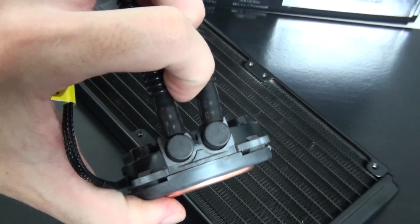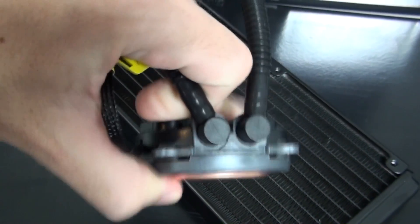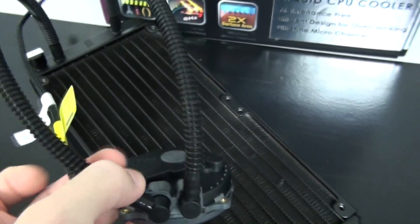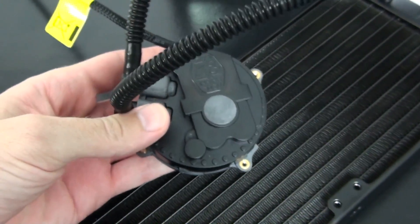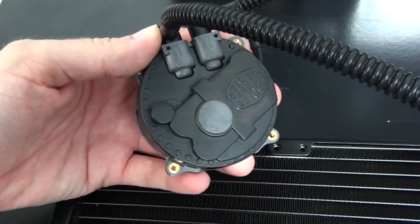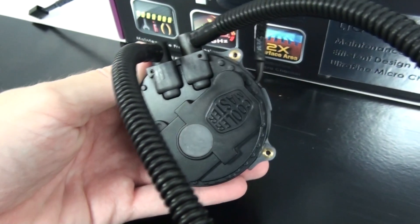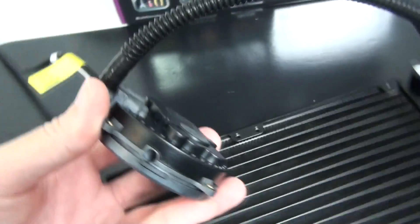Moving on to the pump: it runs at approximately 1400 RPM and has a life expectancy of 70,000 hours, compared to 40,000 hours for the included fans. It's a very durable pump thanks to its ceramic bearing. It has a noise output of less than 25 decibels. It's a 12-volt 3-pin pump — not PWM, but still adjustable depending on what you connect it to. It draws a maximum of 0.15 amps and 1.8 watts. The pump cable is also sleeved to match the fans. It's an extremely compact integrated pump and water block unit.